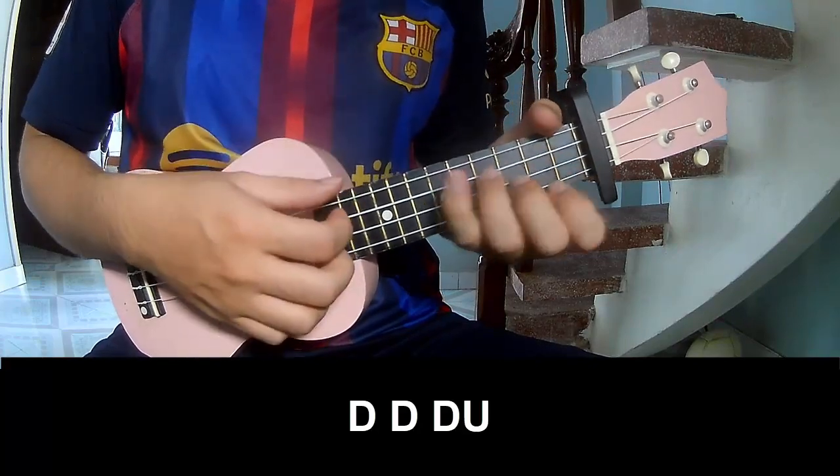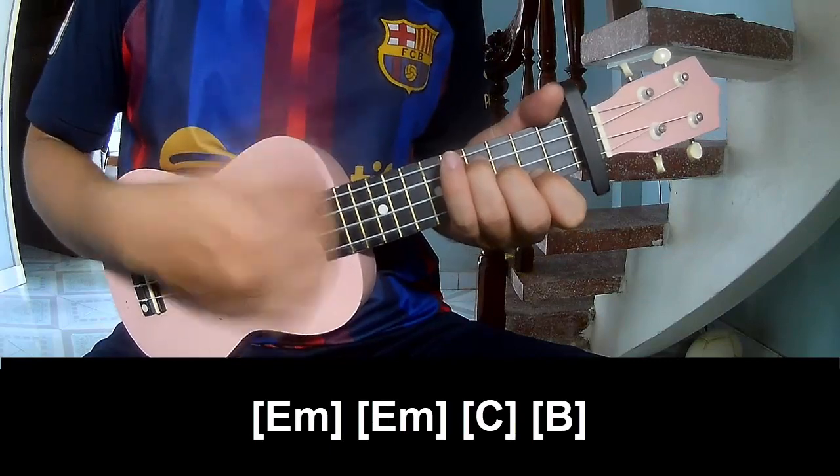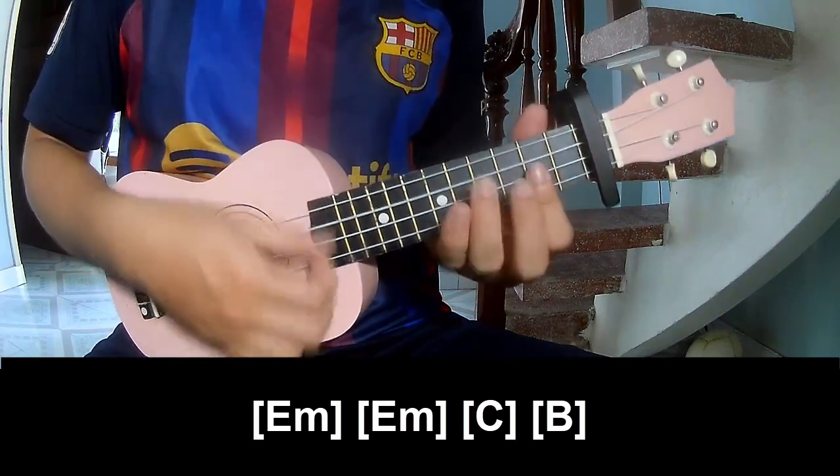Down, down, down. And to play along: E minor, E minor, C, B.